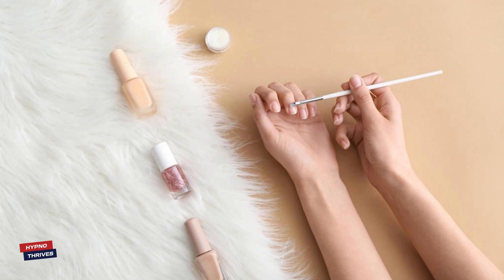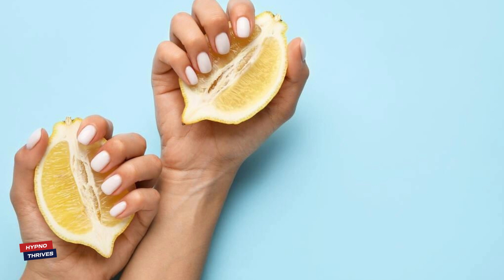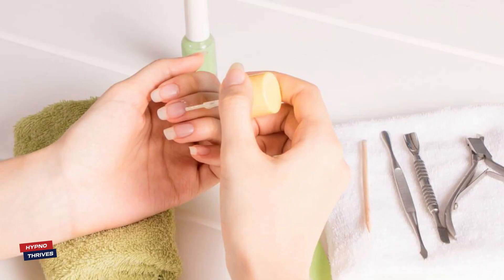Hello, Nail Care Enthusiasts! Welcome back to our channel! Today, we're stepping up our nail care game with a wonderful DIY olive oil and lemon nail soak. Let's give our nails the nourishment they deserve and achieve healthy, beautiful nails.